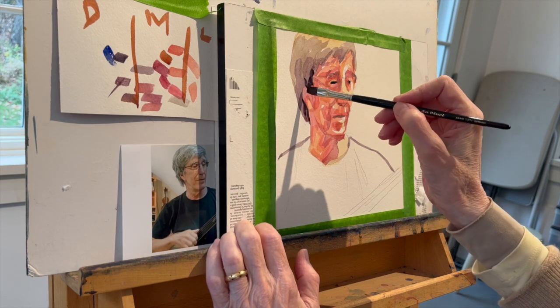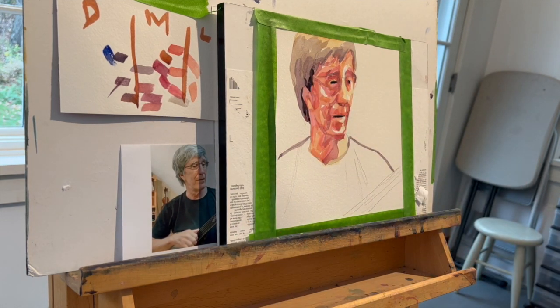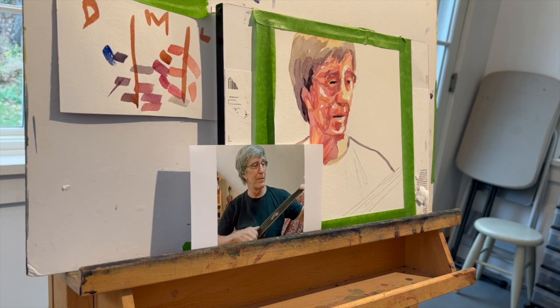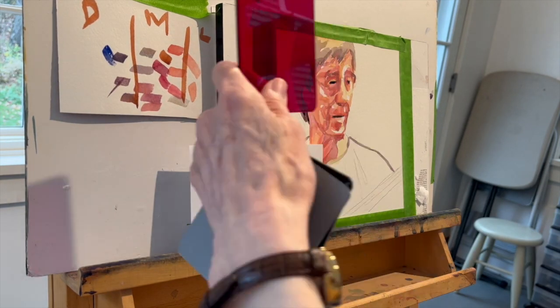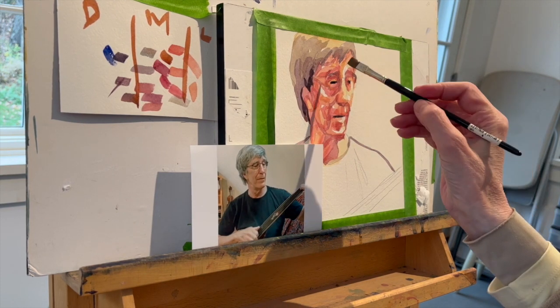Now it's time to dry everything and go back to address the darks again. Because of the decisions I've made since the very beginning, my darkest darks aren't popping the way I want them to. So I make a mix — probably alizarin crimson, ultramarine blue, and quite a bit of burnt sienna — in order to make those darks.